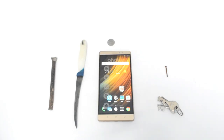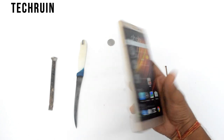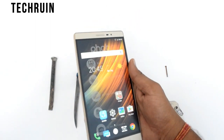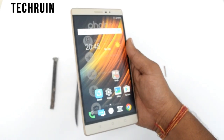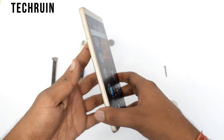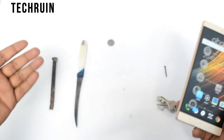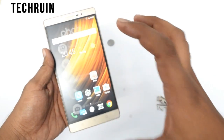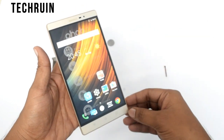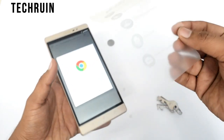Hey, what's going on guys, Tech Ruin here. In this video I have got this Lenovo Fab 2. This phone is a giant phone — it can't fit in my hand properly. This phone is brand new and I haven't removed its covering yet, so first of all let's remove the covering, and then we will be doing a scratch test. What a beautiful and satisfying noise!